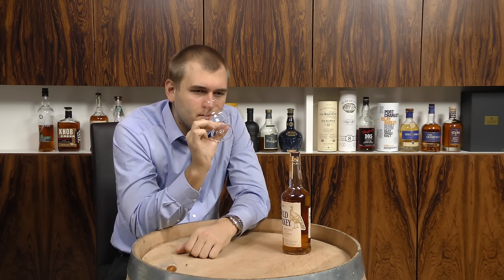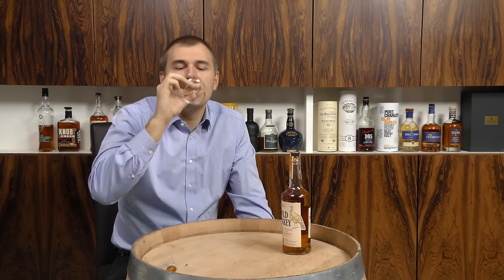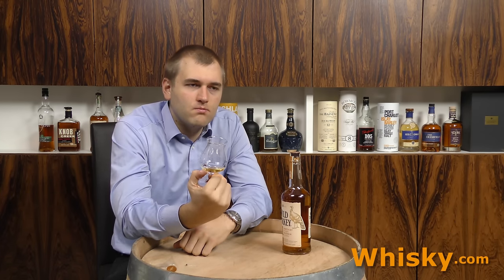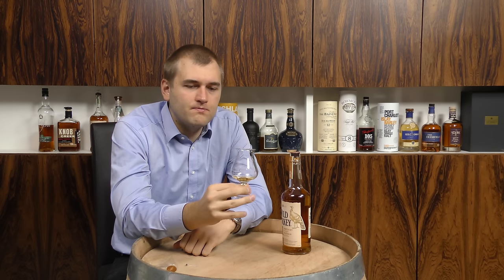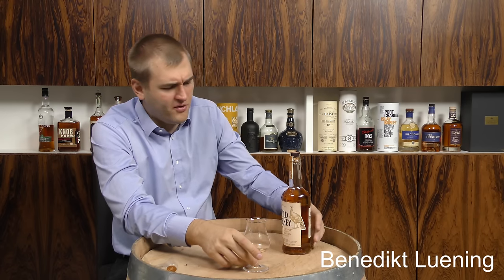It is a typical bourbon — just sweet vanilla caramel paired with a bit of fruitiness and spiciness. The fruitiness is more of a fresh fruitiness. On the palate: a fresh taste, a bit of a citric apple purée thing going on, and a bit of a minty freshness as well. Very fresh for a bourbon.